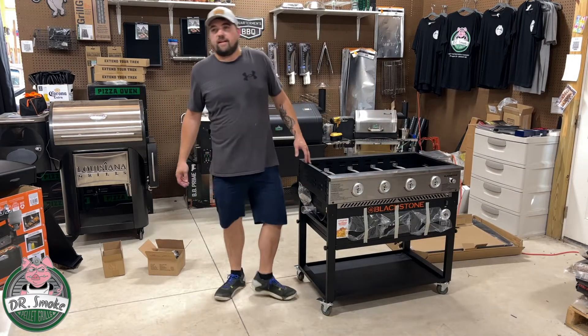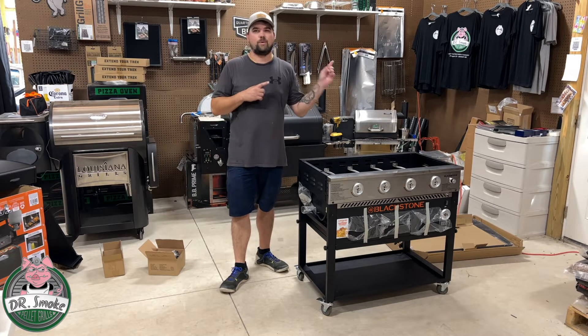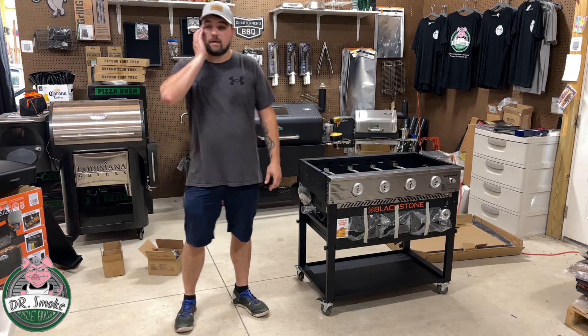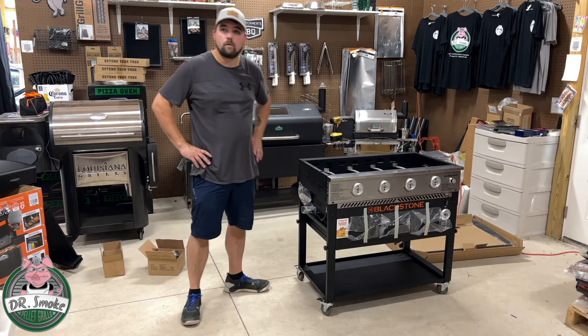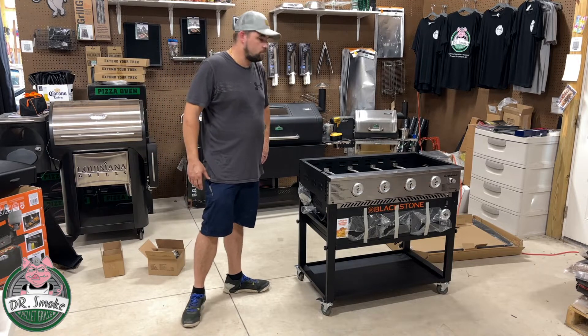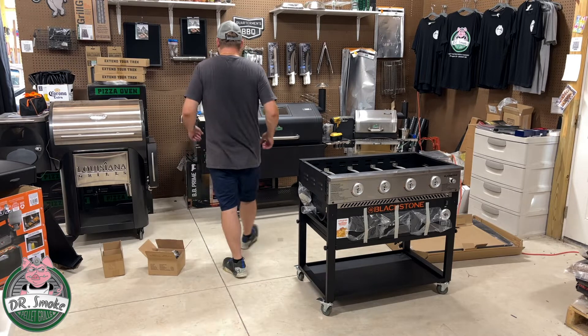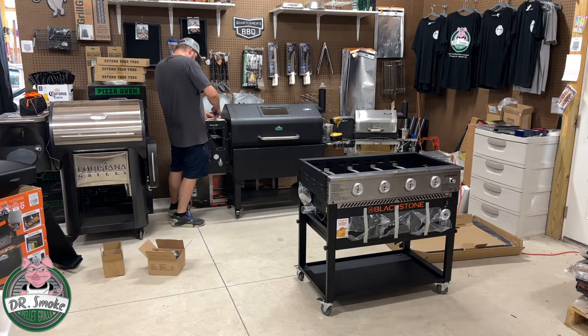Next up is a seasoning video — I'm going to link that in the description and it'll pop up here. Next we are going to place the griddle on its feet, then mount the brackets for the side shelves. We're going to need eight M6 screws — these ones are a little longer, the M6 by 15, which is letter E. We need eight of those.